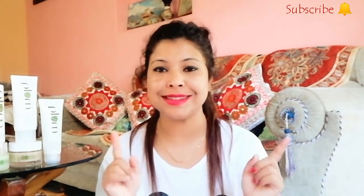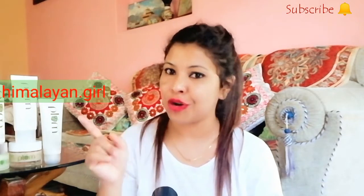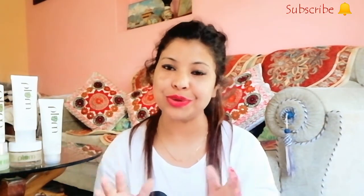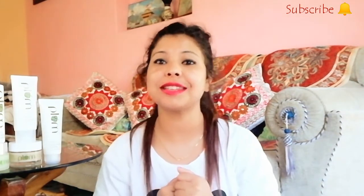Don't forget to follow me — my Instagram handle is TheHimalayanGirl. You can follow me and DM me if you like skincare, haircare, or healthcare related content.